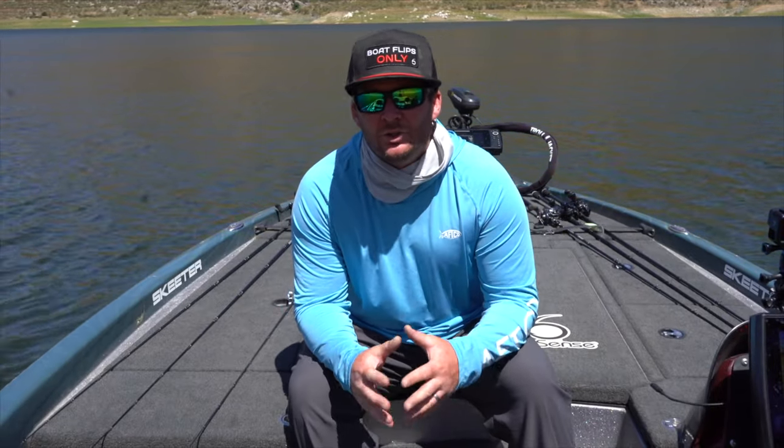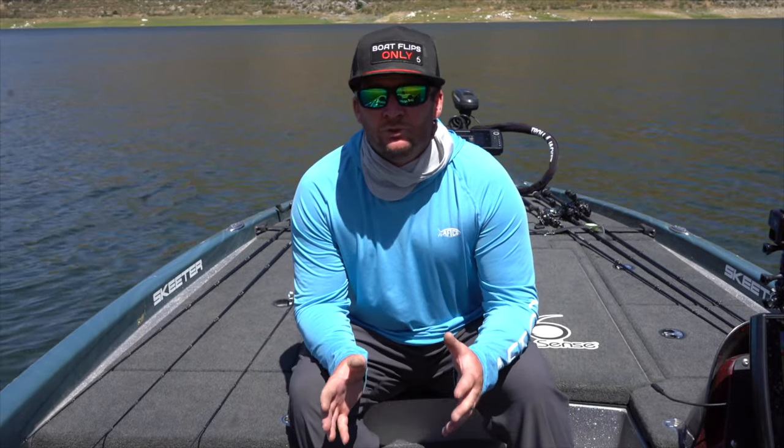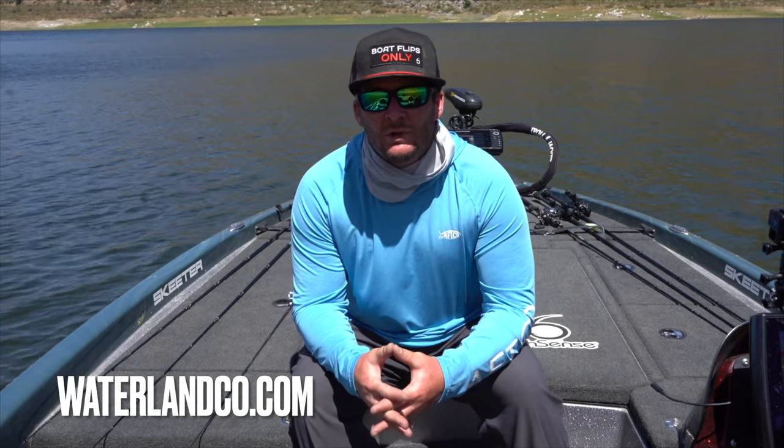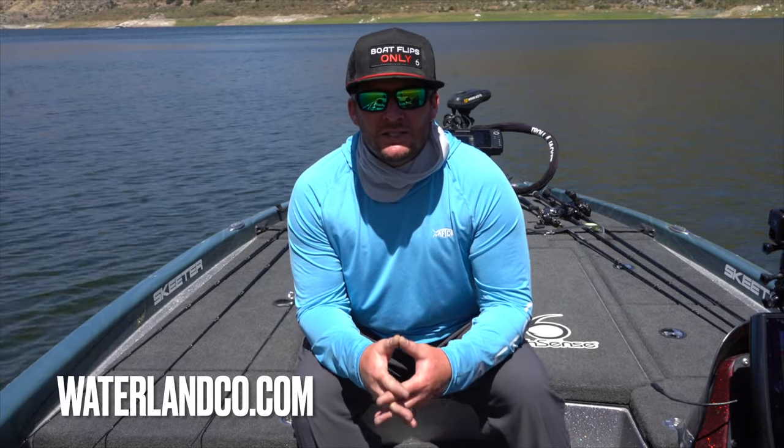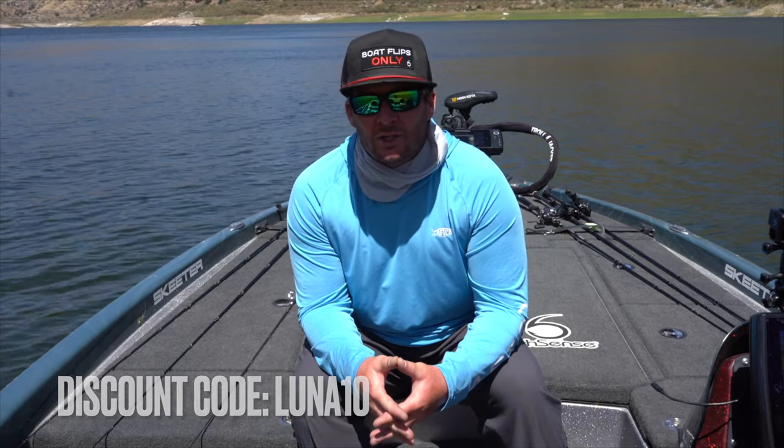Real quick — Waterland came out with two brand new frames: the Sobros and the Slaunches. Really cool new frames with the same three lens colors that have you covered for any conditions. Make sure to check out waterlandcode.com and use my code LUNA10. You can also get a pair of Waterland sunglasses on the Six Cents Fishing website at sixcentsfishing.com. Go check out those new frames — it's going to save you some money and you're going to get some really awesome polarized sunglasses.